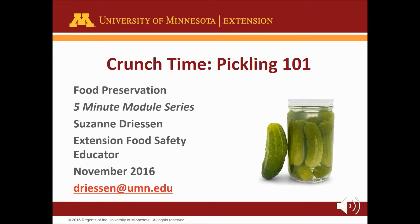Welcome to the 5-minute module series on food preservation. Thanks for tuning in to the Crunch Time Pickling 101 module. I am Megan Baumler recording for Suzanne Driessen, University of Minnesota Extension food safety educator.